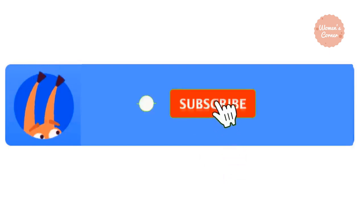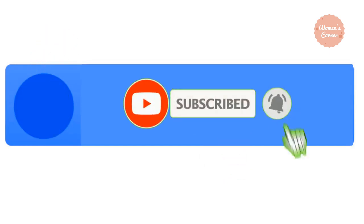If you love to get new trending ideas, subscribe to our channel and ring the bell icon. So let's get started with the video.